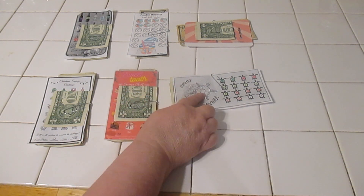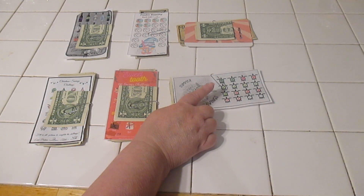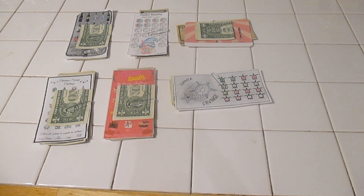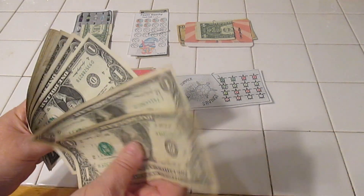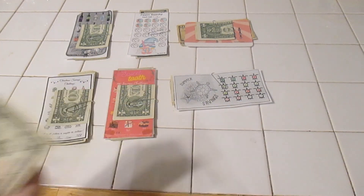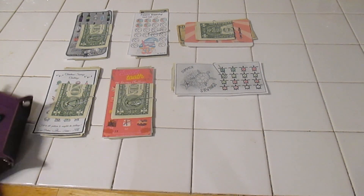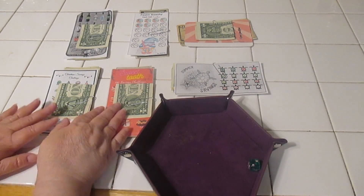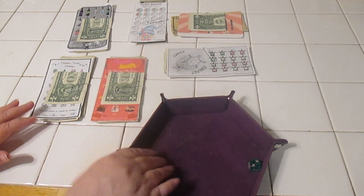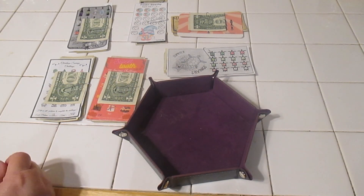We need one more on this one, and we need two more turtles colored in on this one, so we are pretty close on these. We have ten dollars and we have our little dice tray here, so let's see if we can put our dice tray close. Move these up just a tiny bit so we can get our dice tray in there.